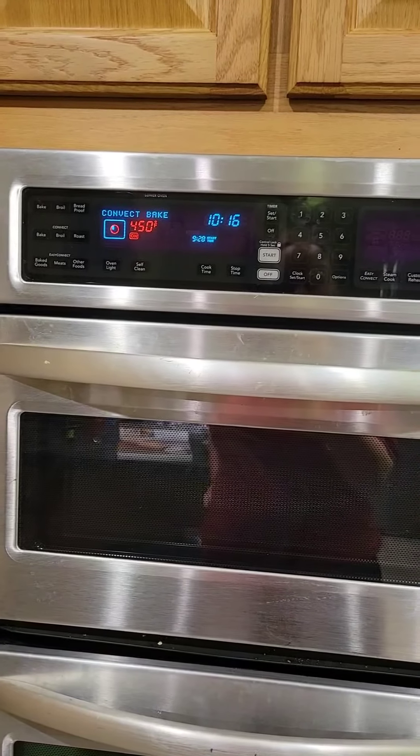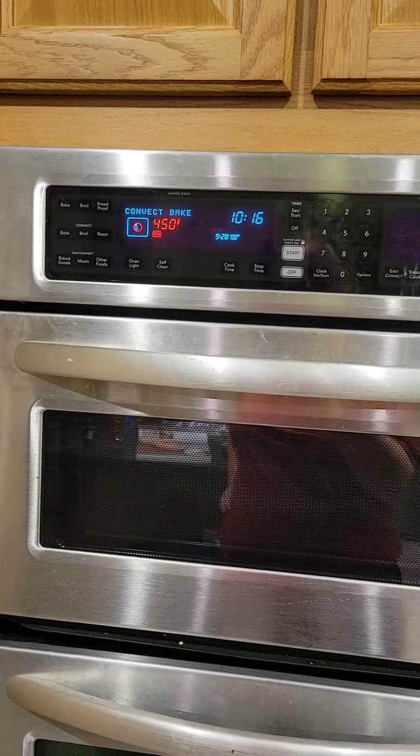While your bread is rising for the second time, preheat your oven to 450 degrees and put in a baking stone.